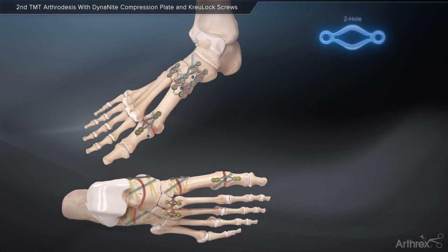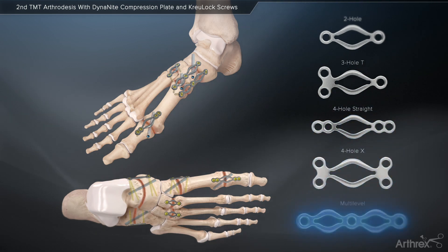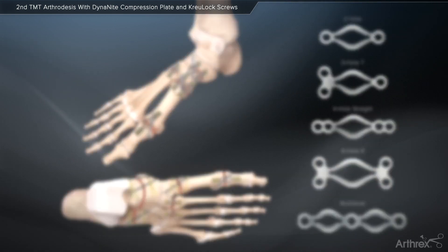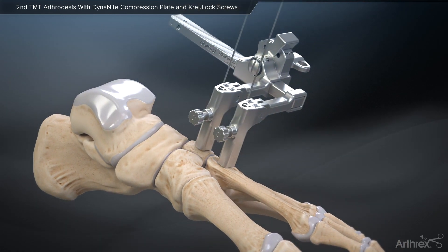Arthrox presents the Dynanite Nitinol Compression Plates, providing continuous compression across an arthrodesis site. As typical during fusion procedures, it is important to adequately prepare the joint.